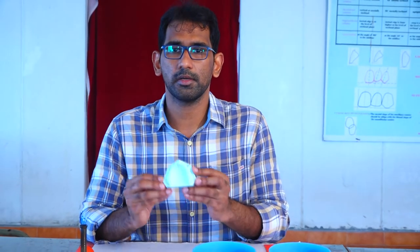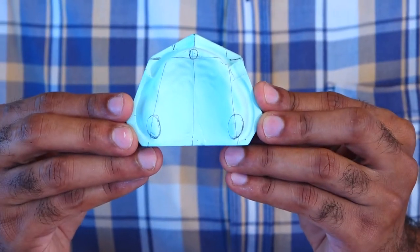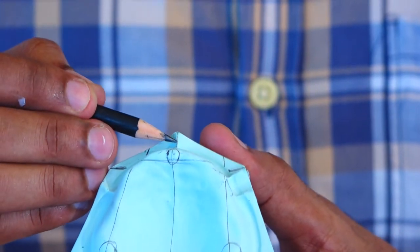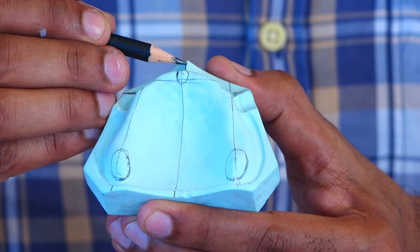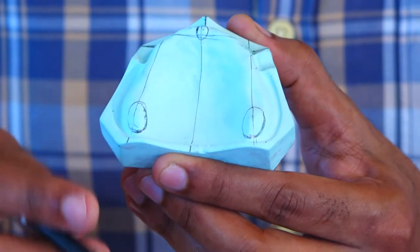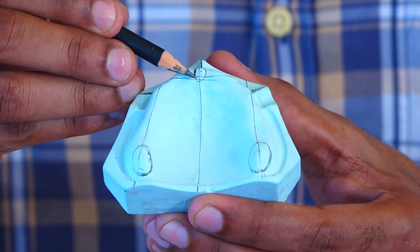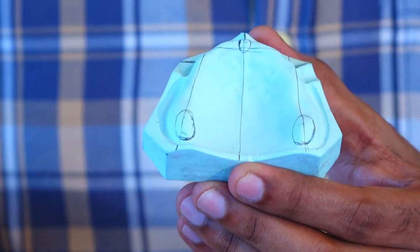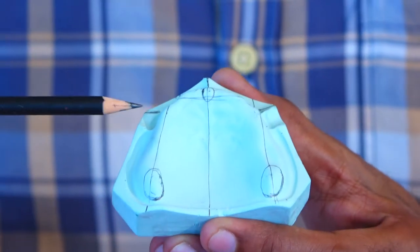Before we start fabrication of the occlusal rim, we have to have some lines drawn onto your master cast which will help us to do a good occlusal rim. These reference lines drawn on your master cast are based on the anatomical landmarks you have studied earlier. On the maxilla, we start with a midline drawn using the frenum that is on the cast. Once the midline is drawn, it is extended onto the posterior part of the cast, which will help you to mark the midline and give a good symmetrical occlusal rim. After which we mark the incisive papilla, which will also determine the positioning of your central incisors. Once drawn, we mark a horizontal line at the distal portion of the incisive papilla, extending it onto the land areas of the cast.